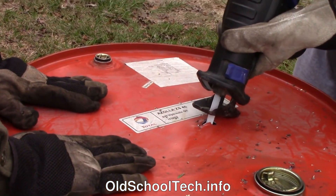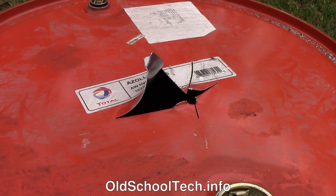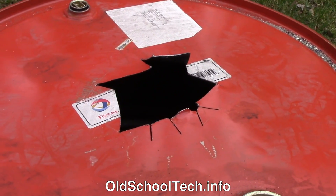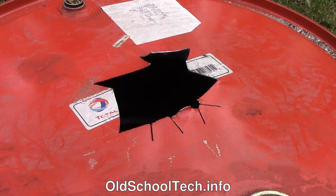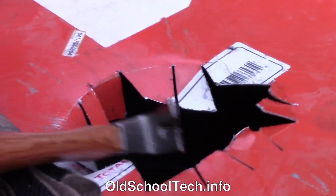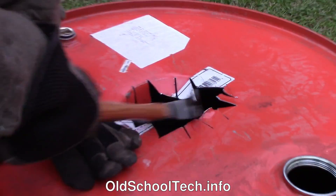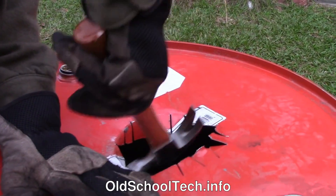Next, using the reciprocating saw, we cut a bunch of radial lines out to the marked edge and cut away some of the excess material as we go. If your saw can turn corners well, you could cut along the outline, but our saw can't turn that tightly, so we went with the radial tab approach. Finally, bend those sections down with a hammer. Turn the tabs under a little to keep them from grabbing the stovepipe.